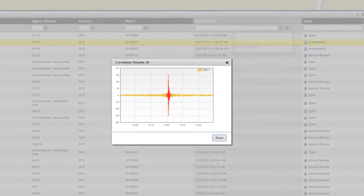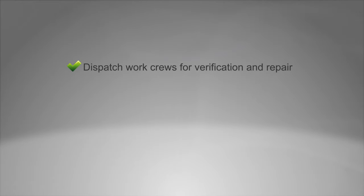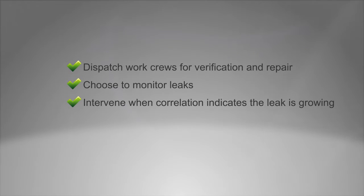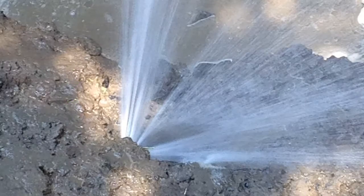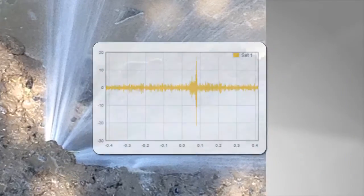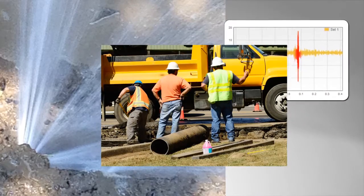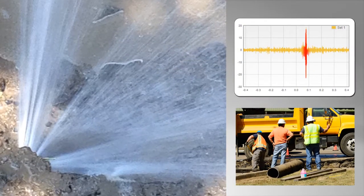When a potential leak is confirmed, a notification is sent to the utility. This information enables a utility to dispatch work crews for verification and repair, choose to monitor the leak along with other leaks in the repair queue, intervene when a change in correlation strength indicates the leak is growing, and avoid unexpected customer calls and complaints. In the event that a leak is small or in a non-critical location, the EchoShore DX platform enables a utility to monitor the leak over time to prioritize repair based on actual need and the most efficient allocation of field crews.